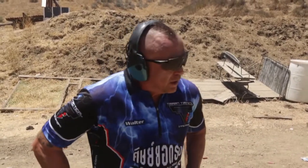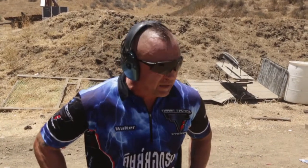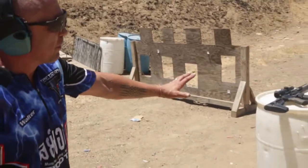So if you want to stop a threat, the rifle is a great choice. And low recoil, fun to shoot — good all the way around. So we're going to grab the rifle off the barrel.